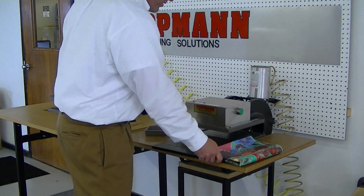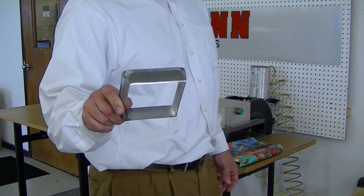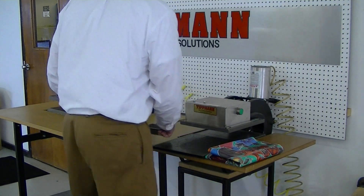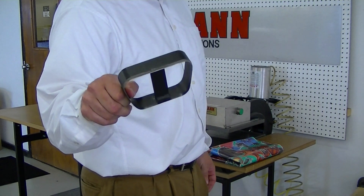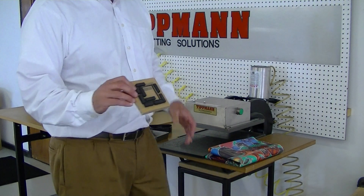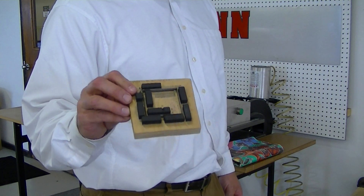And I'm going to perform some test cuts for you. There are three different types of dies that we use with our press. There's an inch and a quarter high forged steel die. There's an inch and a quarter high clicker steel die. And then there are steel rule dies, which are .937 high dies mounted in wood with ejection foam.